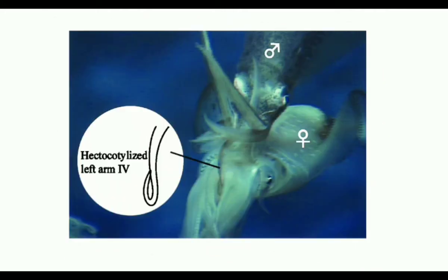In male Sepia, the left tentacular arm has a spoon-shaped tip called a hectocotylus or spadix, used for transferring sperm to the female body during mating.